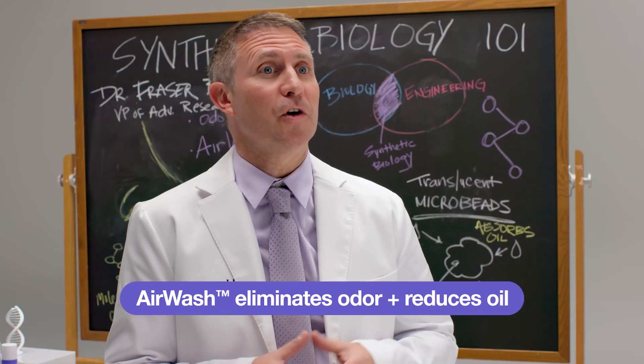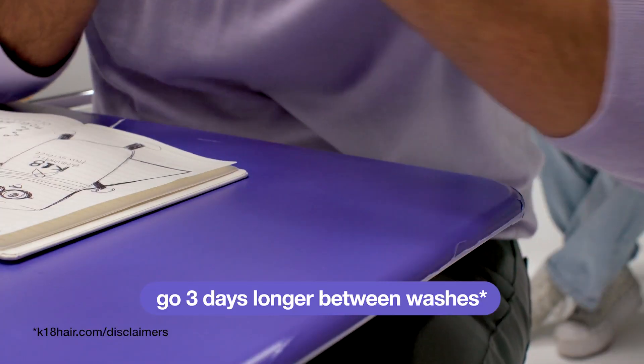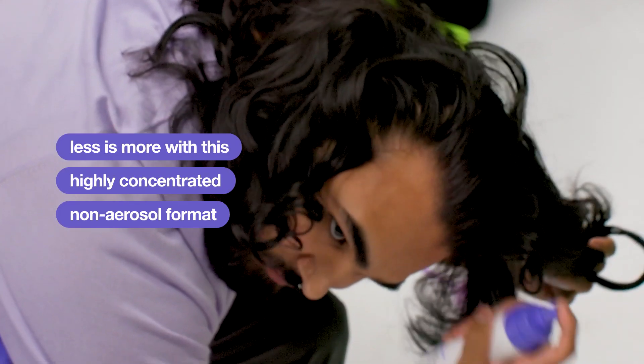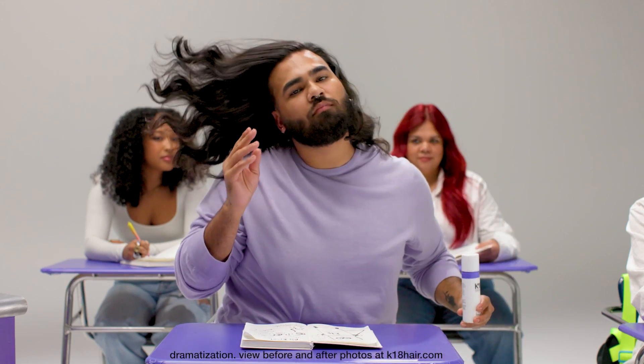It eliminates odour and reduces oil even on four-day unwashed hair and allows you to go for three days longer between washes. Talk about starting fresh.